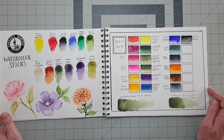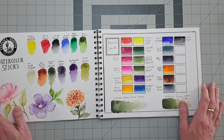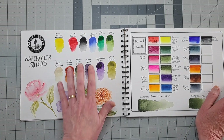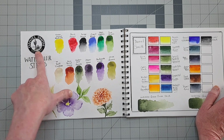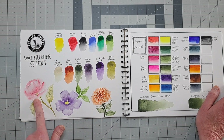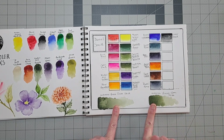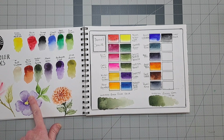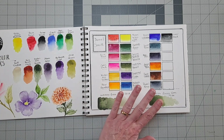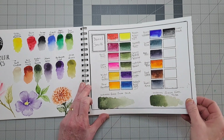Next is Daniel Smith. I started with this page first — this was what I had in tubes — and then I got some sticks and added those to this page. This is the sticker that came with the sticks, just playing around with how to use them. Down here, I got a question in the comments about whether there was any difference in granulation between a granulating color in stick versus tube form. I actually had Undersea Green in both, so I swatched those out to answer that question.